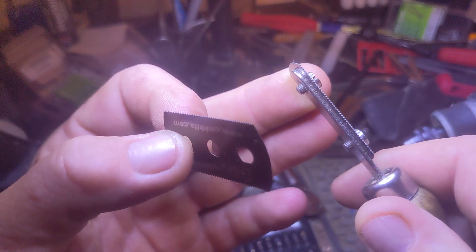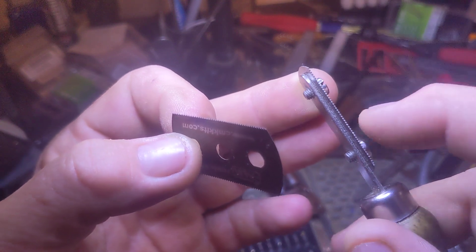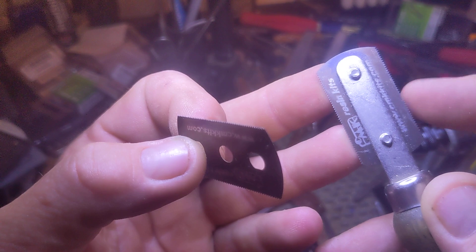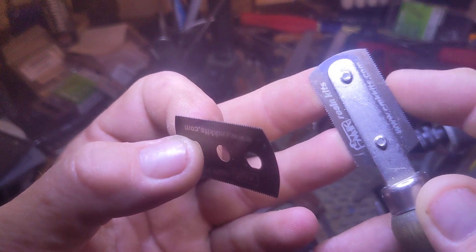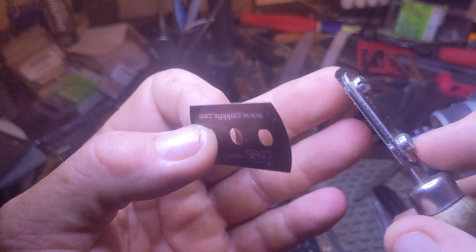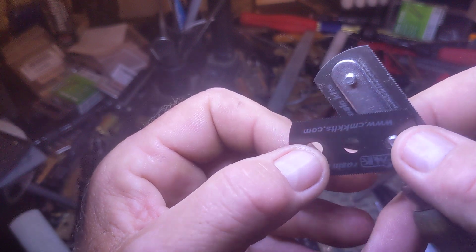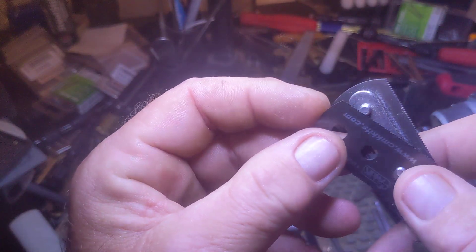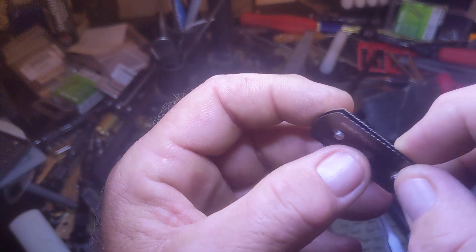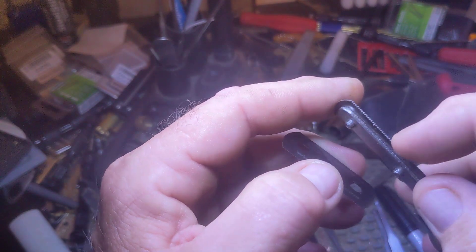I haven't tried it on stainless rod yet, but I imagine it should stand up to the heat and resistance of the metal without wearing out the teeth. But if it does wear with two blades, try three. This is something I found out by accident, but it's also something that paracentric had told me about — stacking blades for making serrations on pins.